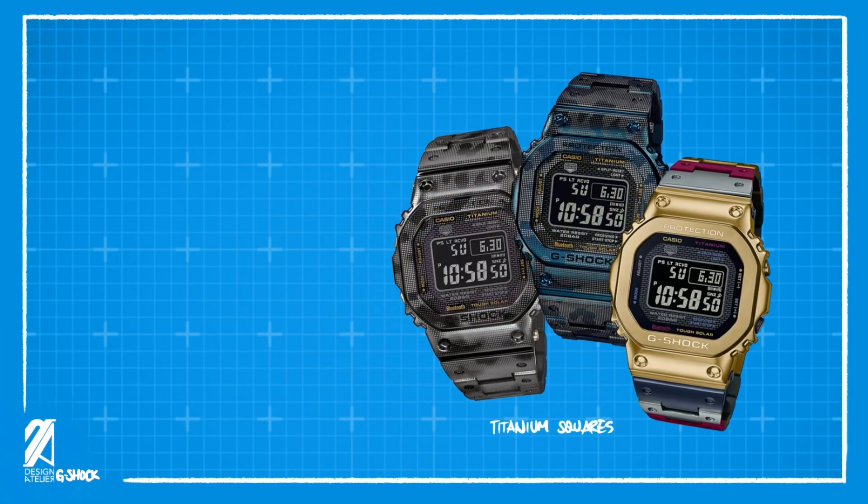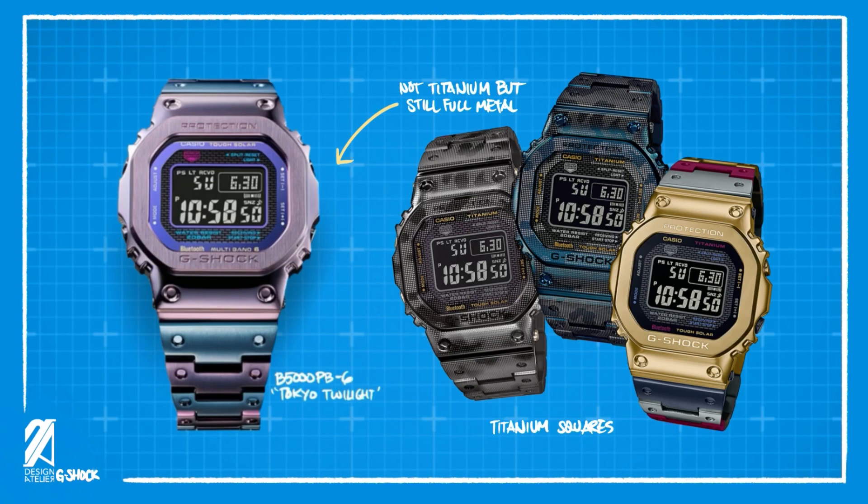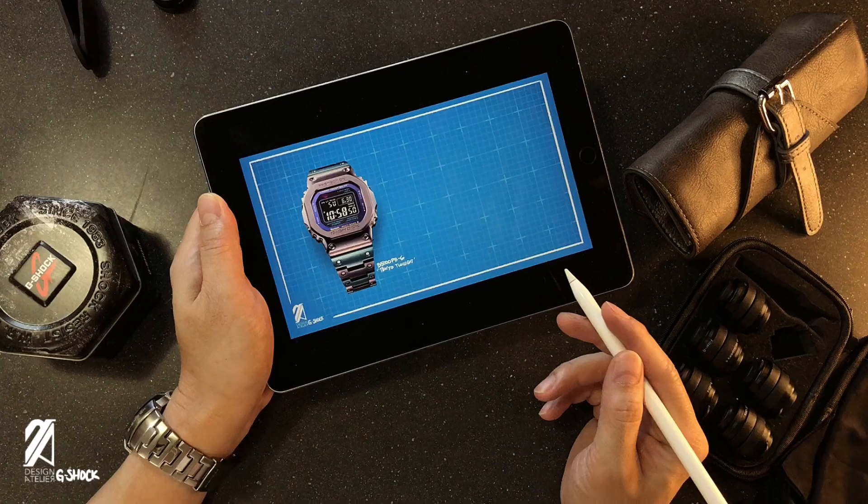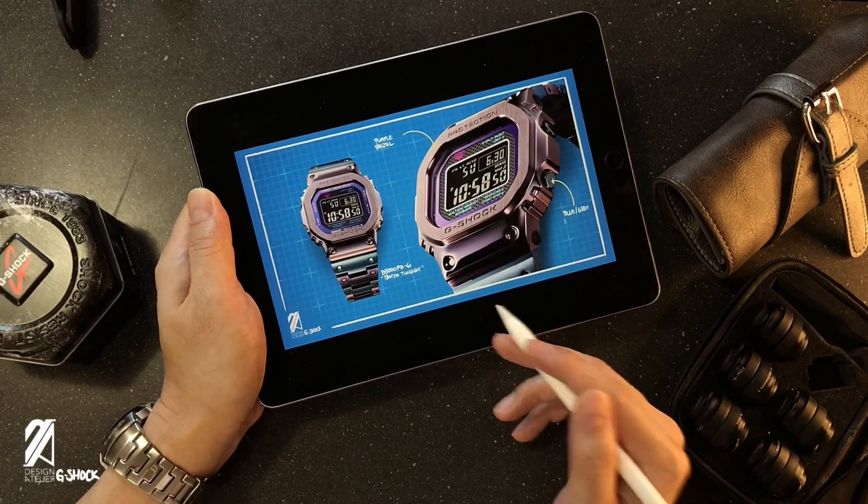Casio has been ramping up its production of full metal squares and we just recently had a full video about the history of the full metal squares and every iteration released in the past couple of years. Now, if I had known that this one was coming up, I would have waited to release that video. But alas, here we are.